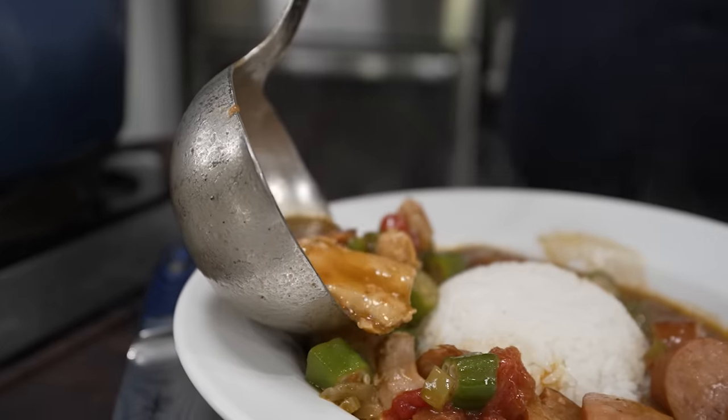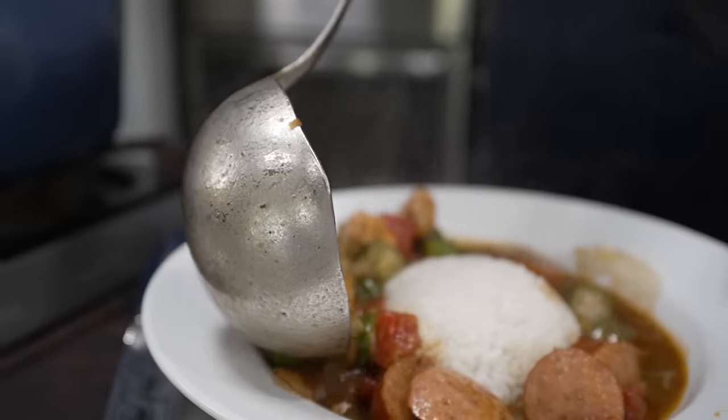Check it out, folks. Welcome back to another episode of Soul Food Sunday. And guess what I'm dropping? I'm dropping a Creole Gumbo. Super simple. Let's get it.